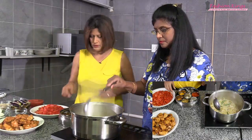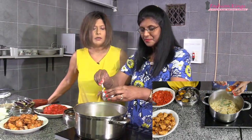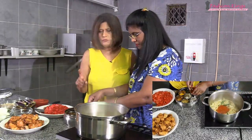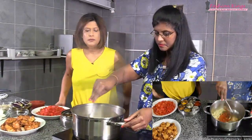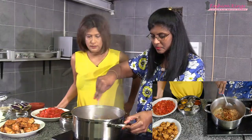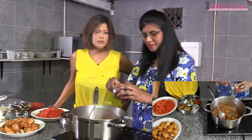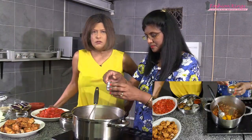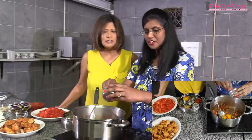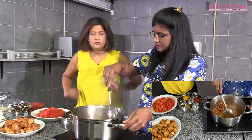Once the onions are ready, she adds chili powder — about two tablespoons using her smaller spoon, so at home two normal tablespoons will do. She mixes that in and the onions take on a nice red color. Then she adds two tablespoons of turmeric powder, followed by garam masala and dhania powder combined — also about two tablespoons. She mixes everything together and it has a lovely spicy aroma.